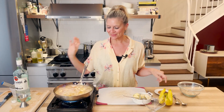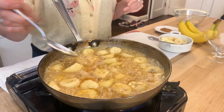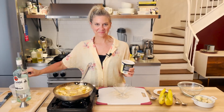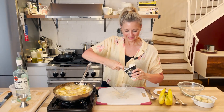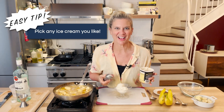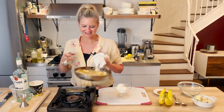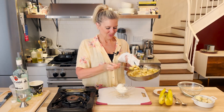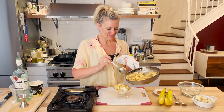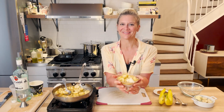Let the rum burn off and then we'll put it over ice cream. Look at that. So get your ice cream — I would say two decent scoops. Of course, you can use a caramel ice cream; a coconut ice cream would be incredible here. And then you just spoon over the bananas and don't skimp on the sauce. Getting a little caramelly. The ice cream will start to melt, and you're going to get in there right away. And that is your Bananas Foster, because it's easy AF.